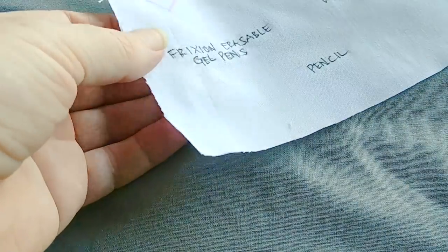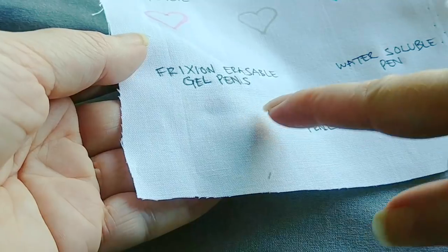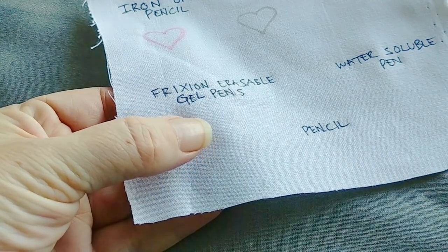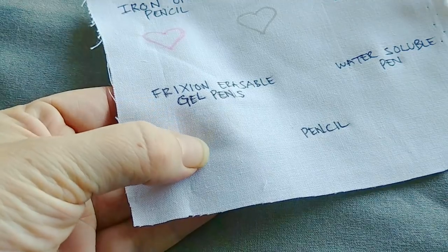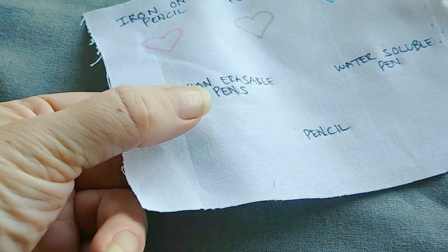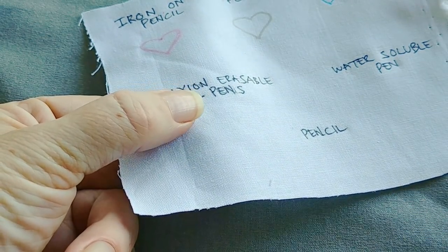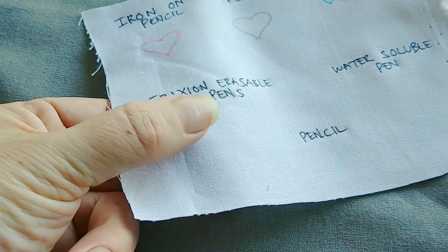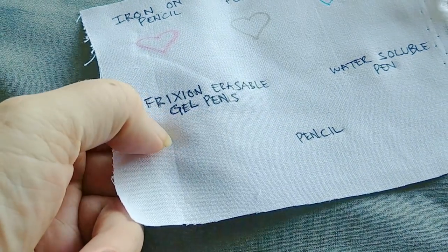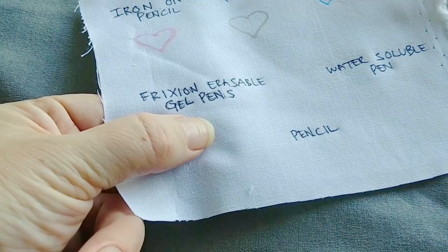Vanished! You can see there's a little bit of ghosting — you can still sort of see the outlines. What I've heard works really well, though I haven't tried it myself, is if you iron the lines away and then wash your piece as well, that will help prevent the ghosting from being visible. Also, what happens with these pens is if your fabric gets cold — say you're putting it in a suitcase on an airplane or it's being shipped — the lines will come back and be pretty much permanent. So you can iron them away and then wash your piece, and that should get rid of any residual ghosting as well as mostly prevent it from coming back later.